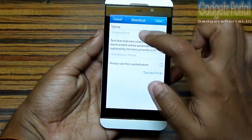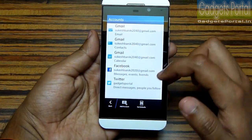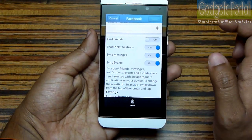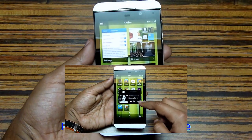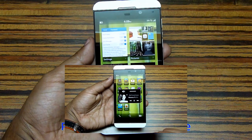You can also remove notifications of specific applications from the BlackBerry Hub. Here is the list of accounts you have on your phone, and you can disable any notification from here.